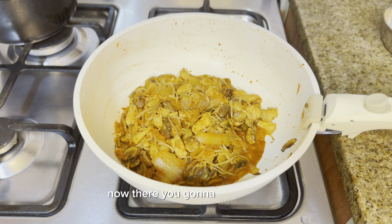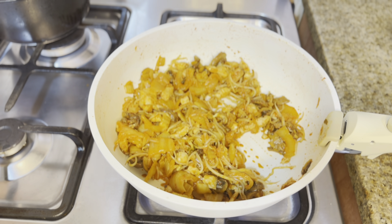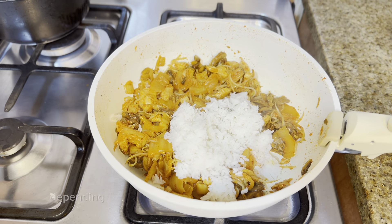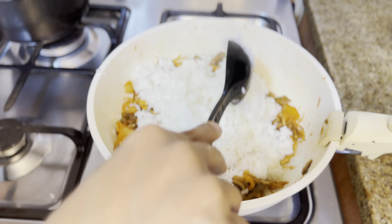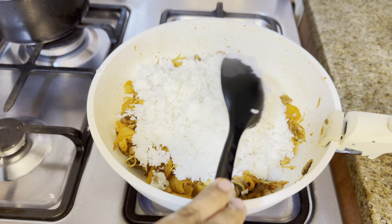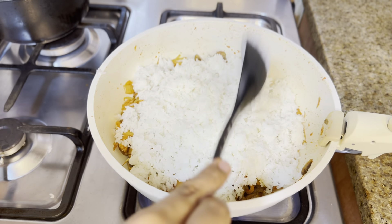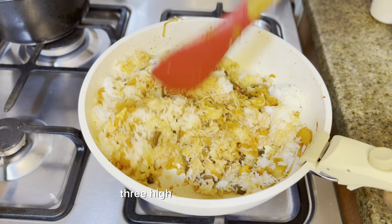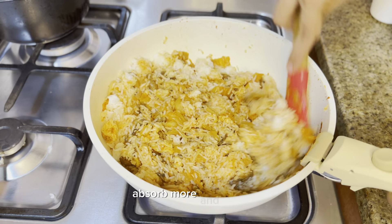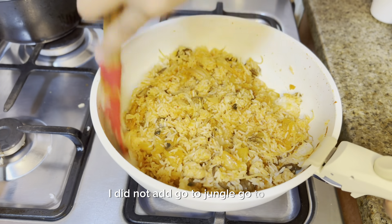Once everything is cooked nicely, add the rice. Add as much cooked rice as you need — no need to add all of it. Then add the kimchi water as well. Don't worry about it getting soggy; cooking on high flame helps the water get absorbed and removes excess moisture, so the fried rice stays dry.